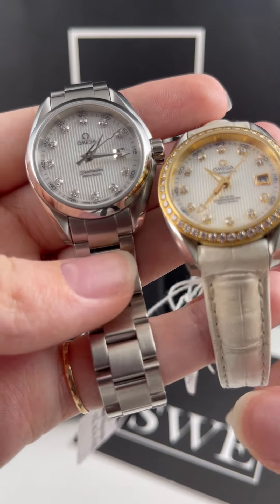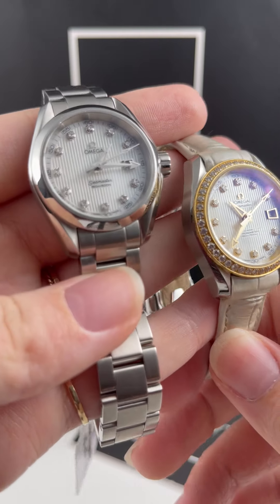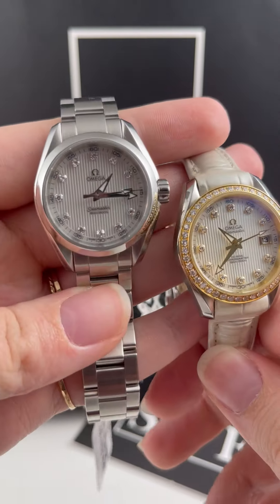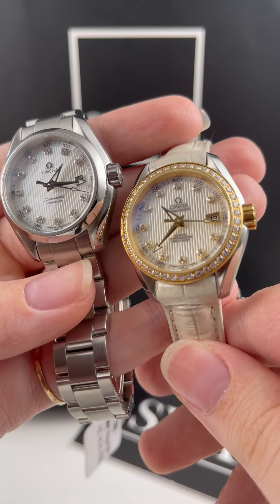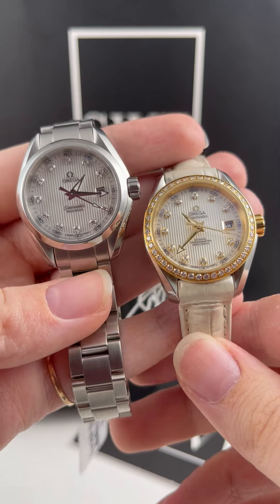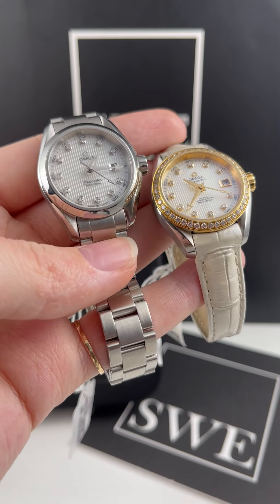They both have these lovely teak mother of pearl dials, so they have some texture on them, but also mother of pearl. It's pretty hard to see in this lighting — it works a bit better in contrasty lighting — but they're both really lovely. You can see that they're really changed up by their surroundings.